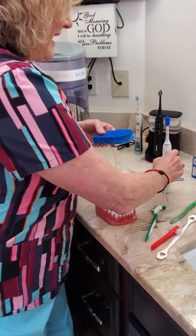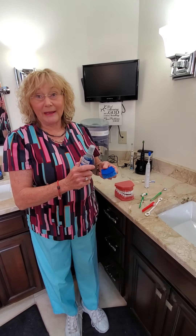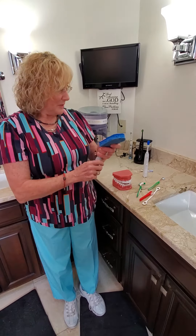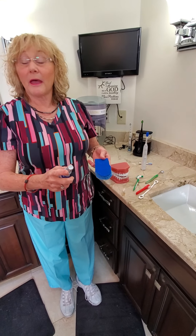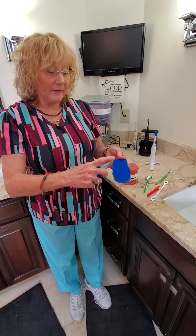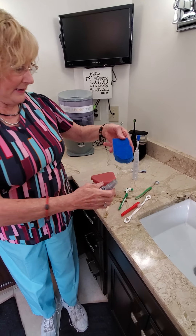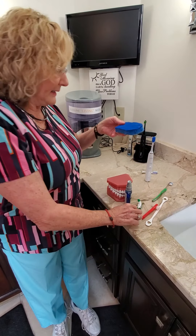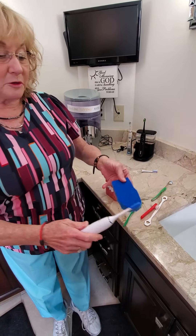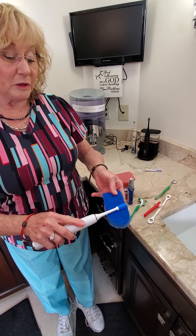Sonicare went a step above and even made a spray that you can use on your tongue — essentially a mouthwash for your tongue. Interestingly, it's made to use with any of the brushes. You just spray it on, then take your brush and work it in. You can use their toothbrush to help get it in there, and it tastes really, really good.